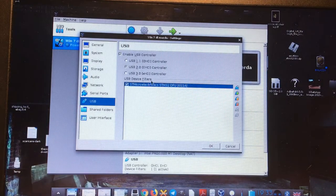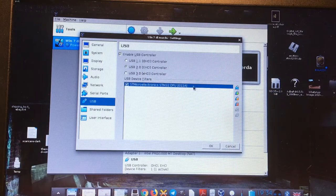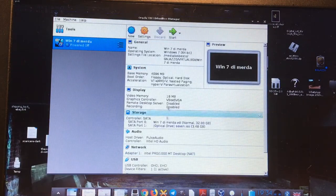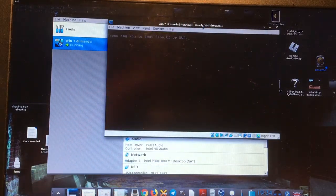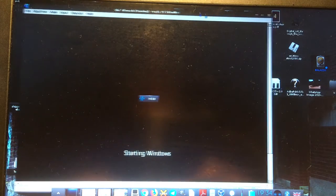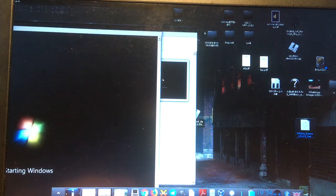In the VirtualBox USB settings you have to click and choose the oscilloscope device from the list and add it — only then are you able to see the oscilloscope under Windows 7. If you are using a Windows computer, you don't need any of this; you just install the program directly.